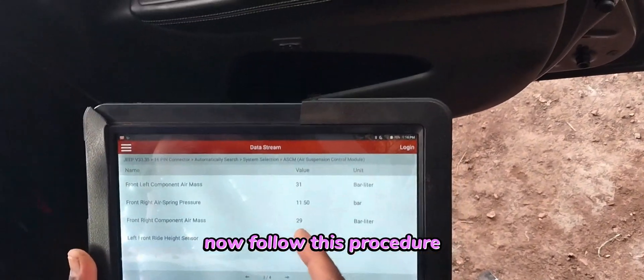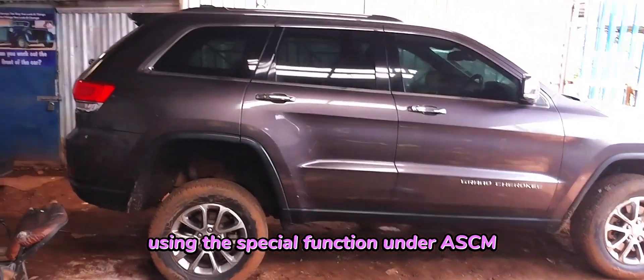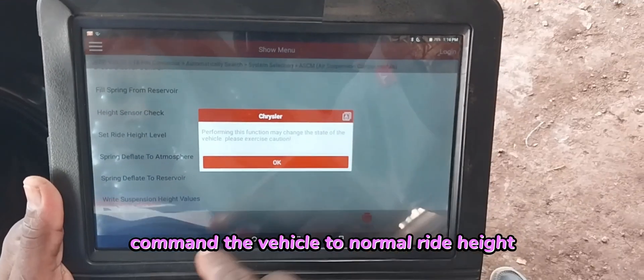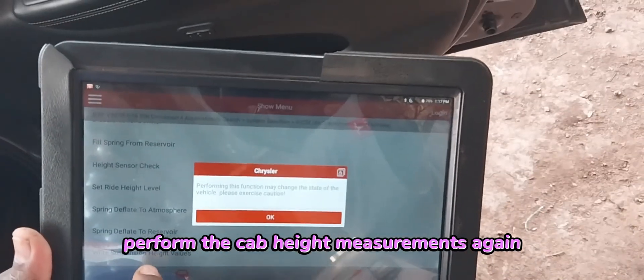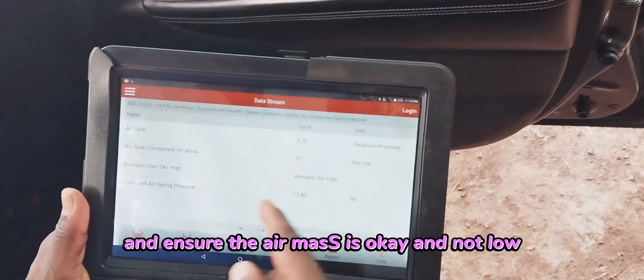Now follow this procedure. First ensure the vehicle is on level ground, and with the scan tool using the special function under ASCM air suspension control module, command the vehicle to normal ride height. Perform the cab height measurements again and verify specifications. Run the air mass calculations routine on the air suspension and ensure the air mass is okay and not low.